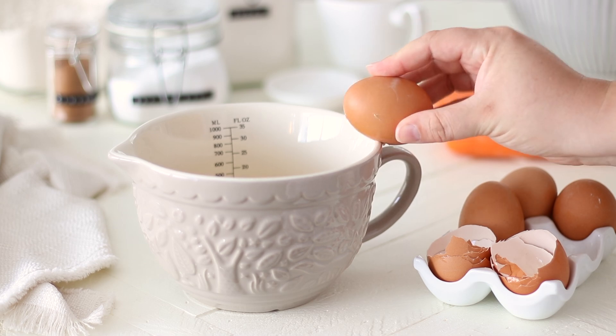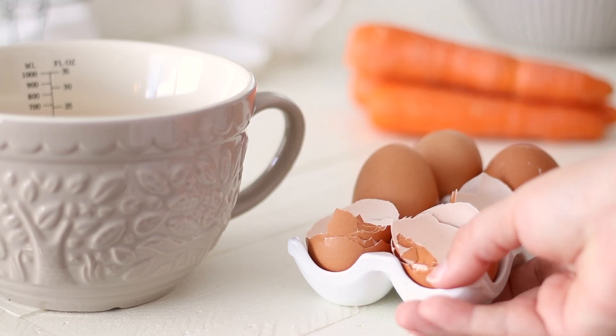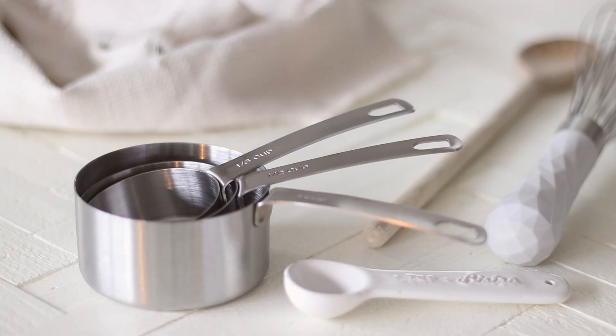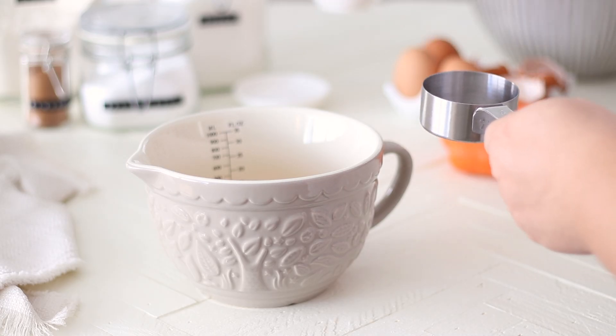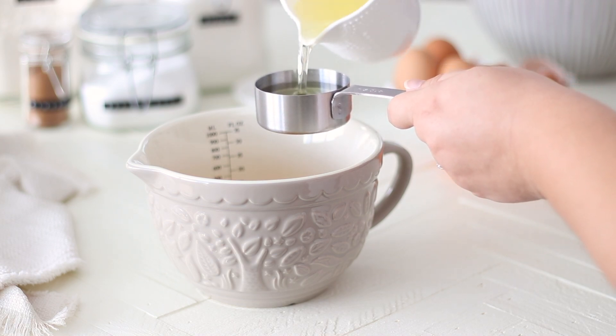This recipe for carrot cake cupcakes is slightly different to my original carrot cake recipe, which is an absolute favourite of mine and one of my most popular recipes. The mixture is a little thicker but the flavour is 100% the same, so if you do want to make a carrot cake instead, I'll leave the link in the description box below.